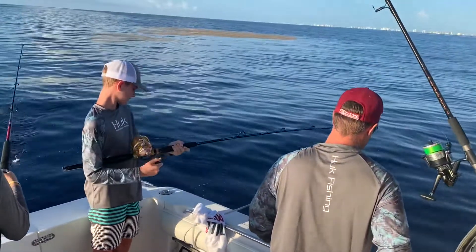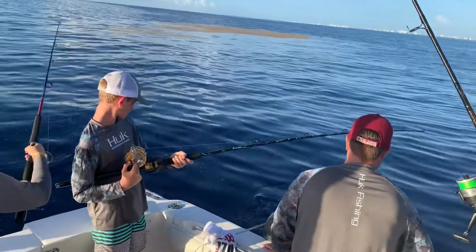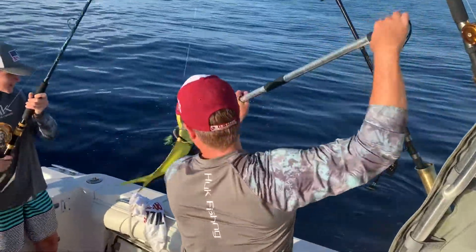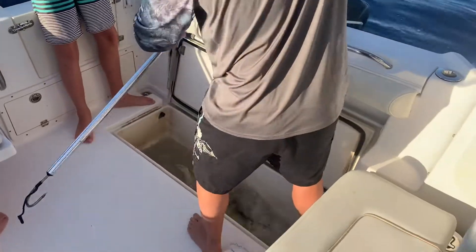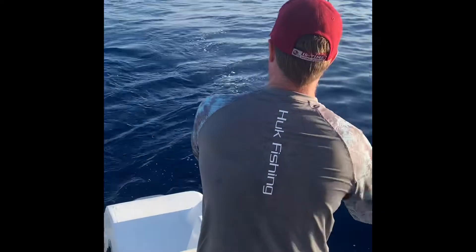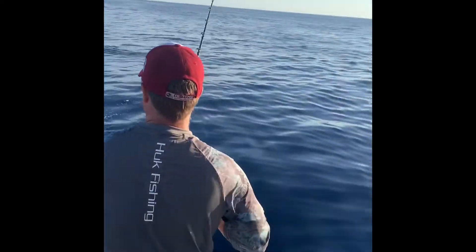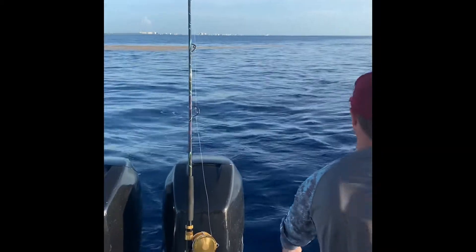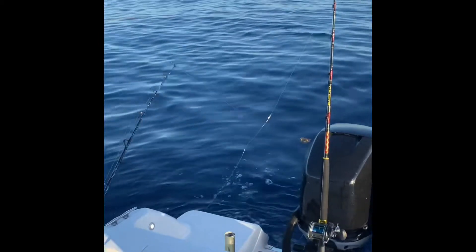Look at all those bait fish. Not too fast. Drop this back in. You don't have any small baits? Fish on! Oh, we got two of them going. Let me put that tail back in the water.